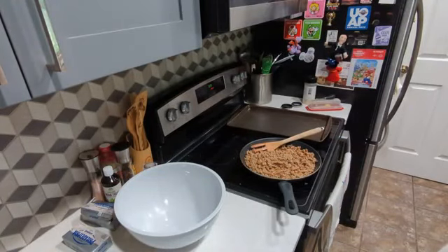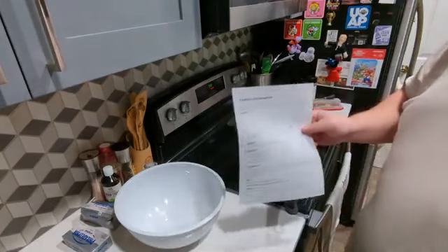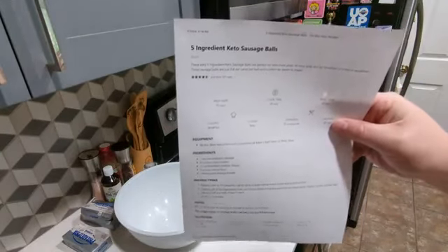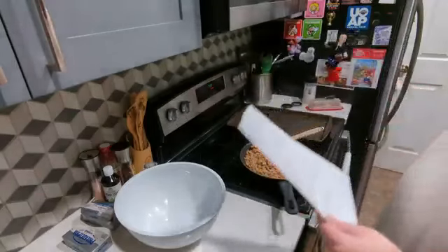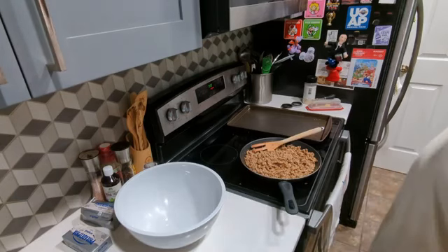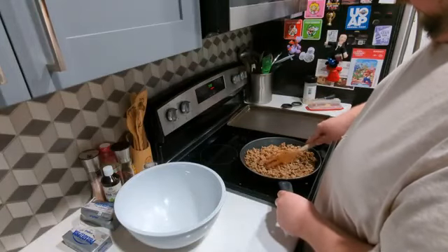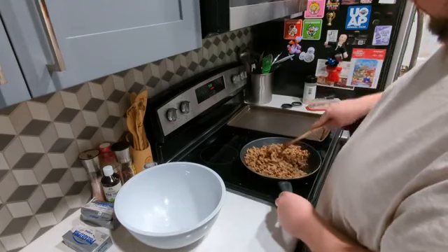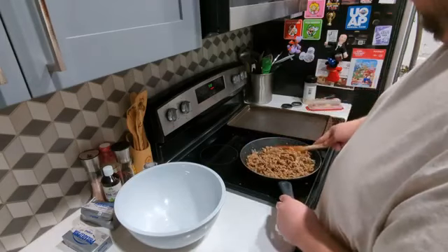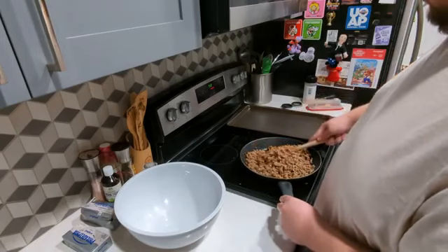Hey, good morning. I'm making some keto sausage balls — it's actually a recipe called five ingredient keto sausage balls. If I remember, I'll put a link to the recipe down in the description. I think I might actually do six ingredients — I'm thinking about adding some green onion. Haven't tried that before, but I think it sounds good. I just finished sauteing this sausage. It's mild pork sausage from Publix. It's pretty clean — it does not have a lot of processed ingredients, so I think it's somewhat healthy.